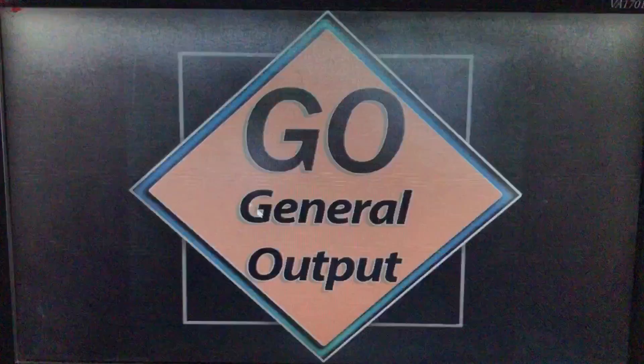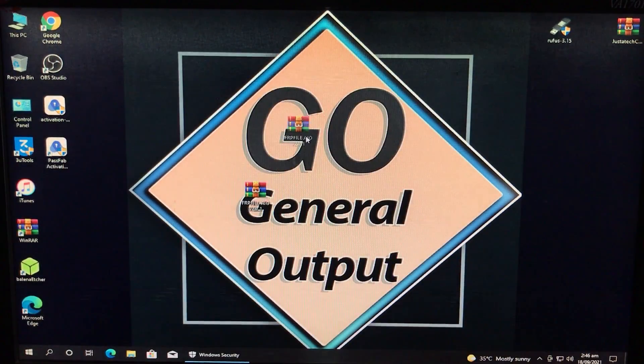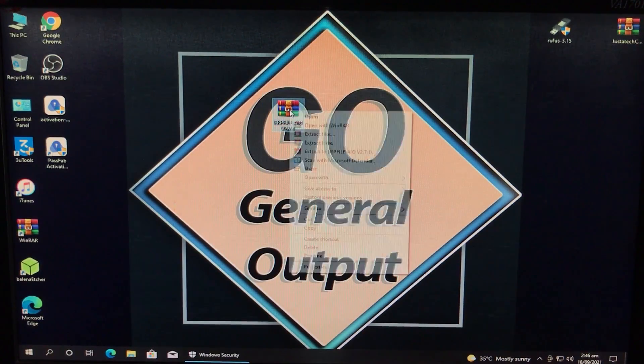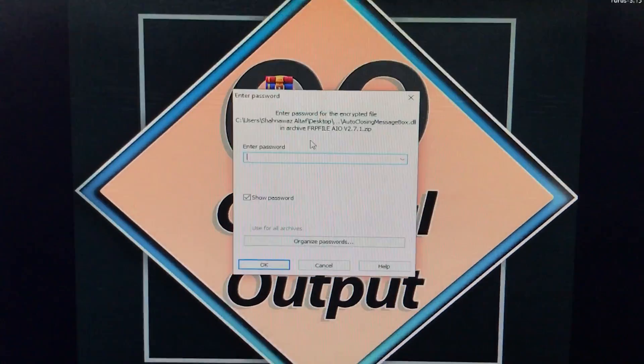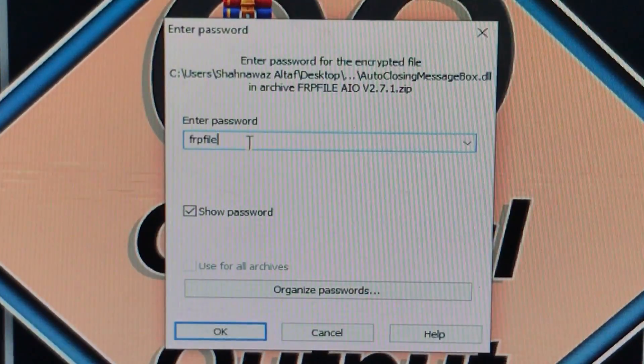First, we are going to disable the antivirus. Go to manage settings and turn it off, then click yes. As you can see, the antivirus is now disabled. Now we are going to extract the tool. It will ask for a password — type in the password and click ok.